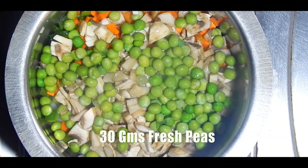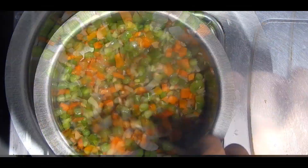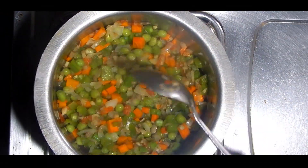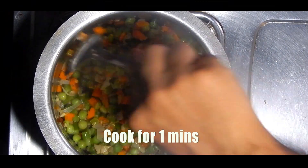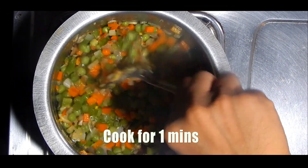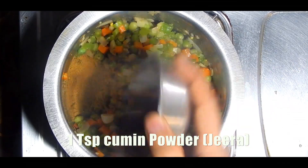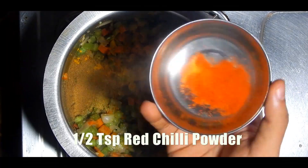If you are using frozen peas, don't add them directly into the vessel — you'll have to first thaw them by putting them in water. Then add besan (chickpea flour); it is important to add besan to get a tandoori flavor. Cook it well for one minute, then add spices like coriander powder, cumin powder, turmeric powder, red chili powder, and salt. Mix well.